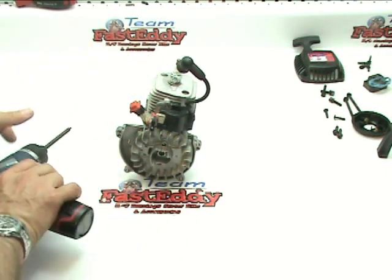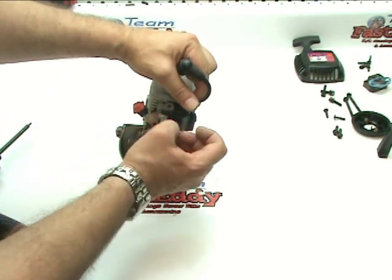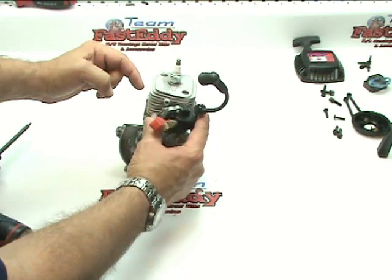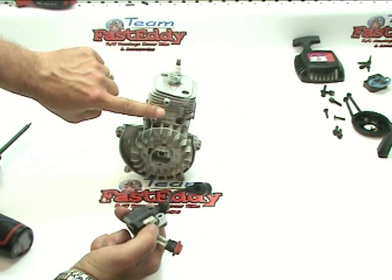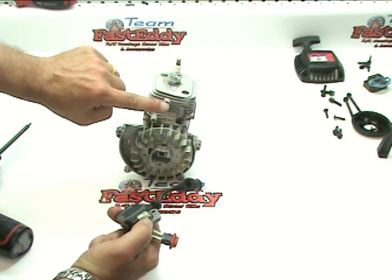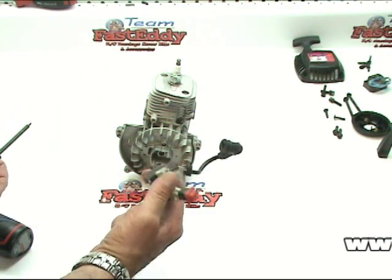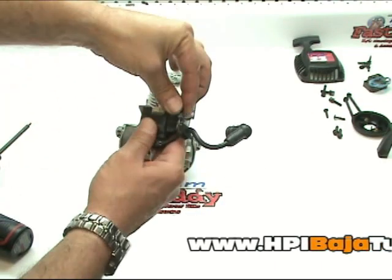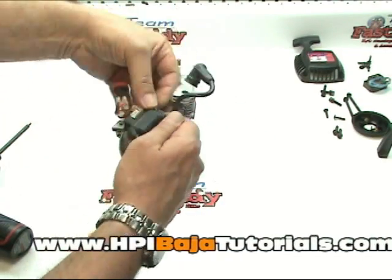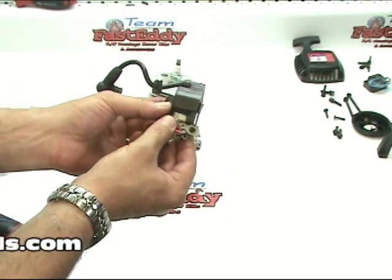As you take your coil off, be careful. On some of the coils there are little what they call isolator caps — two small plastic caps, one that will fit over each of these two nubs. Some engines have them and some don't. I like to take these screws and place them back in the holes so that we know what screws go where as we're putting it all back together.